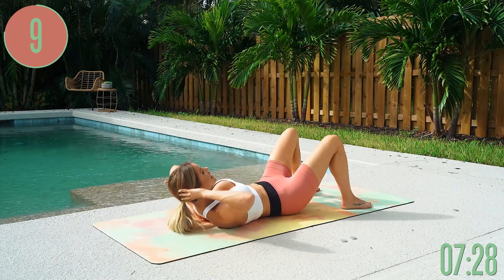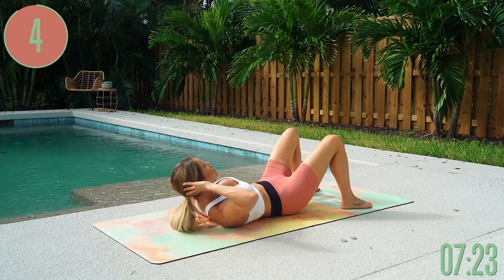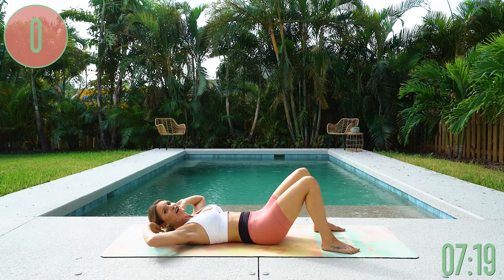Lifting up — you've got 10 seconds left right here. Keep those elbows nice and wide. Plant those feet flat into the ground and really think about lifting up through your chest. Give me one more and gently release.